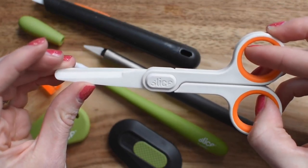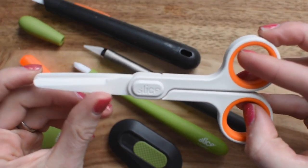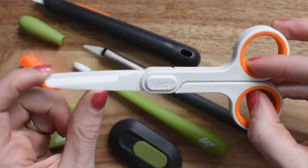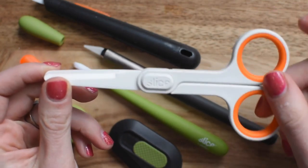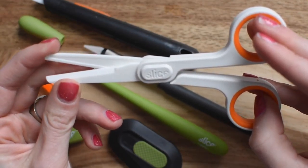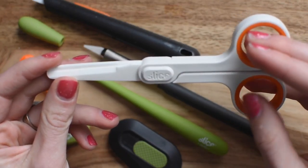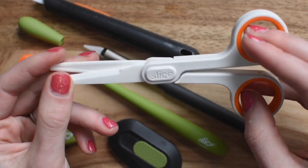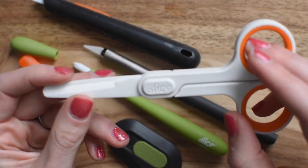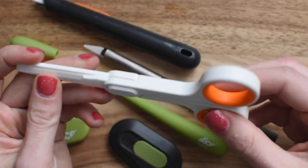These are ceramic scissors. You can take them on an airplane because they have a blunt tip and the scissors are shorter than four inches. They are ambidextrous, so you can be a lefty and cut well with these too. I love these because my kids are always stealing my scissors and I don't want them getting stabbed by my regular scissors. I want them to use these. They're super sharp and they're safe for my kids.